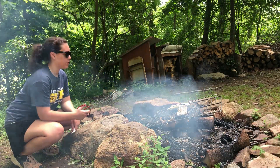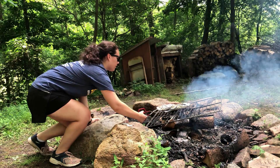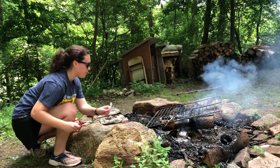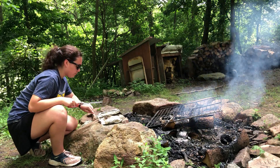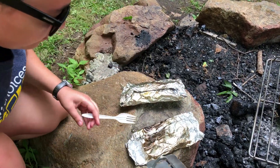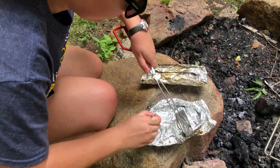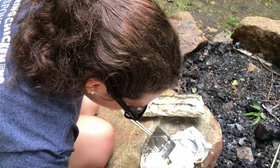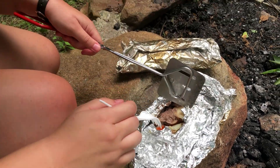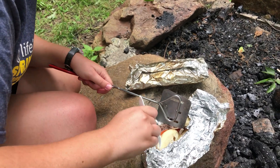Alright, so it's been about ten minutes now. We're just going to pull our hobo meals off the fire and check them out, see if they're cooked on the inside. They're going to be quite hot, so don't touch them with bare hands — you'll burn yourself. Let's see if they're cooked all the way through. Awesome — it looks like our meat is cooked all the way through. They should be ready to eat.